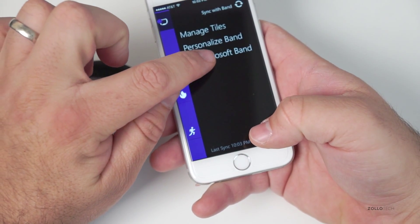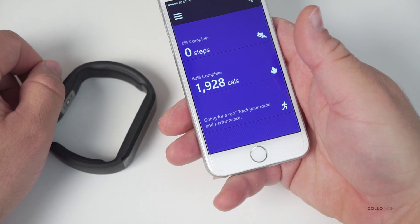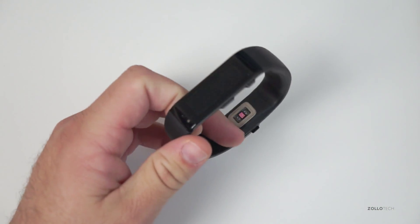Then we need to go to My Microsoft Band and unregister your band from your account. Hit yes — it's unregistered and they're unlinked.